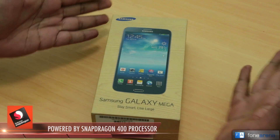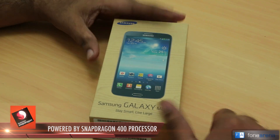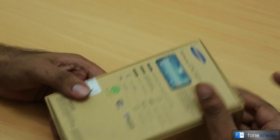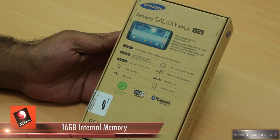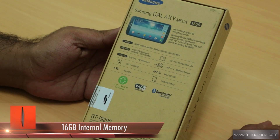This is the retail package for India — the Samsung Galaxy Mega. It says 'Stay Smart, Live Large.' This is the retail package itself: the same faux wood-finished box printed with soy ink. It goes by the model number I-9200, so this is the 16 GB version. There will likely be less user-accessible memory because of Samsung's TouchWiz software.